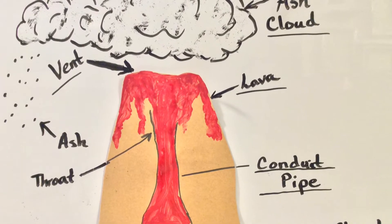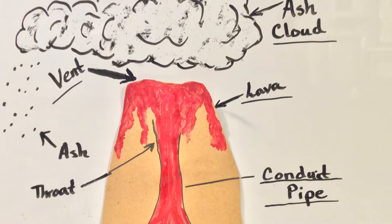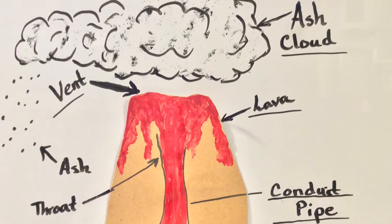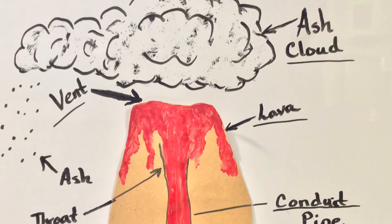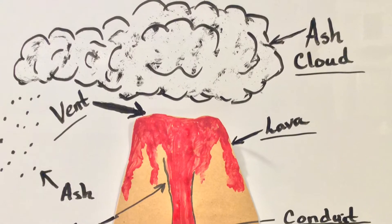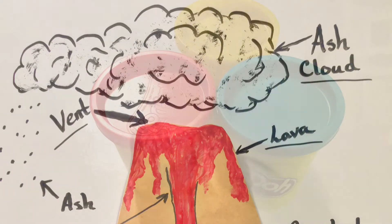We will use our actual empty Play-Doh container upside down to be our conduit pipe. On top of it we will place our miniature solo cup which will act as the throat of the volcano. We will cover both of those items with Play-Doh. The very top of our cup will be the vent. We'll add the baking soda inside with a little bit of red food coloring, and once we activate it with vinegar the lava will explode.